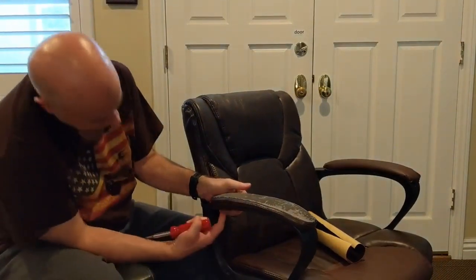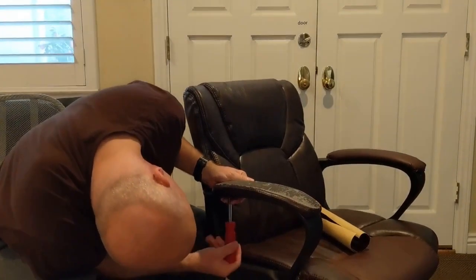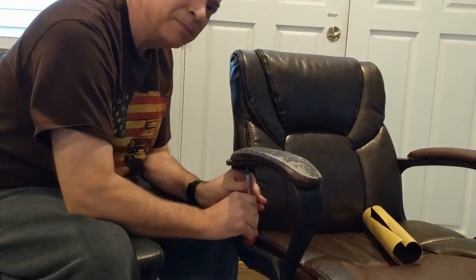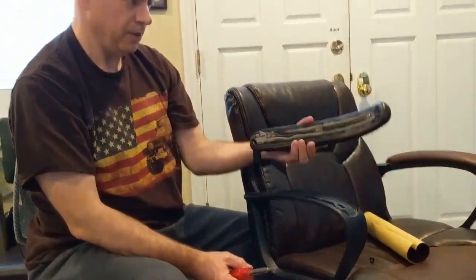The first thing we're going to do is take the old armrest off. This chair has a couple screws here — your chair may differ depending on what kind of chair you've got. And then it comes off.